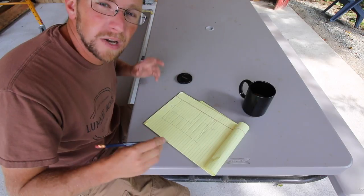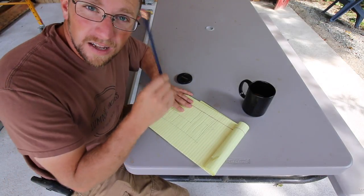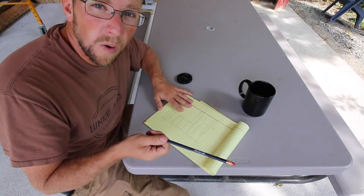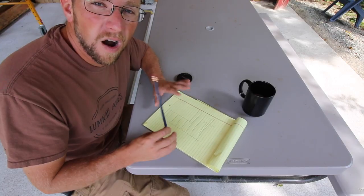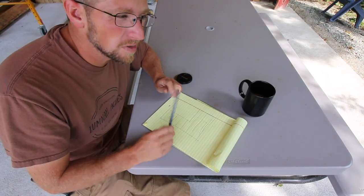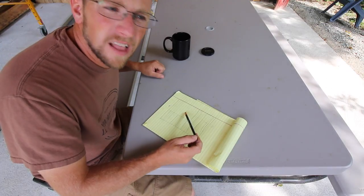Fingers crossed — we already had the outdoor kitchen designed in our head and the slab poured before we got these glass panels, but these glass panels are going to work awesome if we can get them to work. So we just got to figure it out. Let's go over and figure out the layout on the concrete slab.